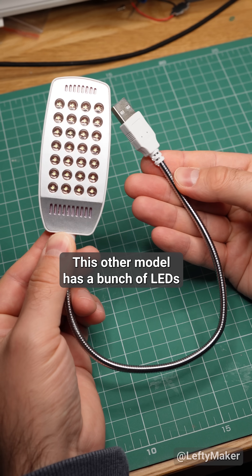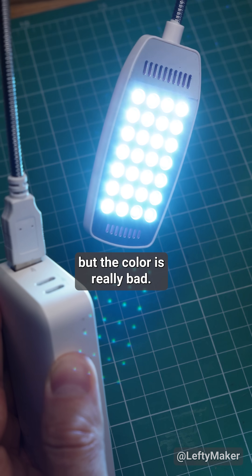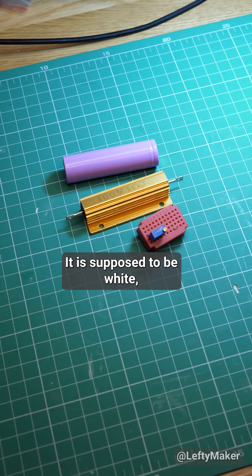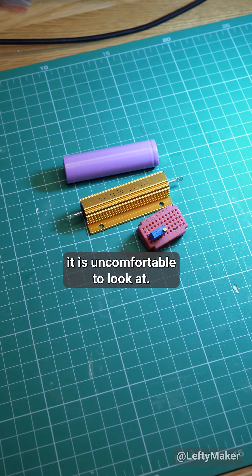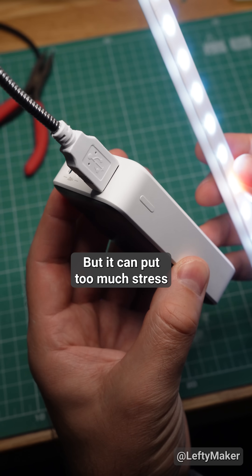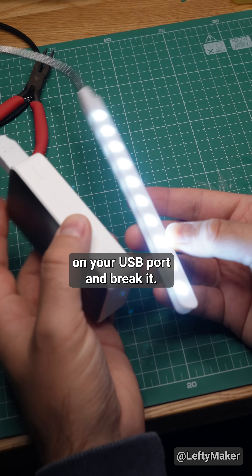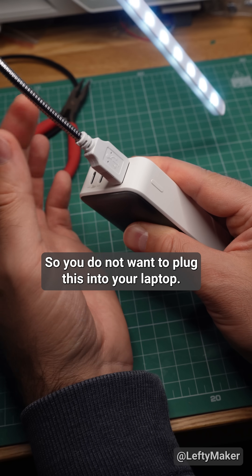This other model has a bunch of LEDs, so it makes plenty of light, but the color is really bad. It is supposed to be white, but in reality the light is so blue it is uncomfortable to look at. This type of connector does seem more durable, but it can put too much stress on your USB port and break it, so you do not want to plug this into your laptop.